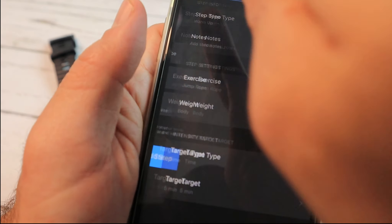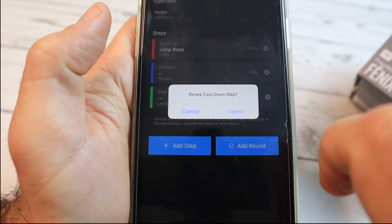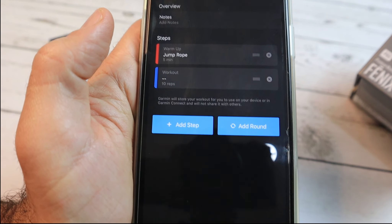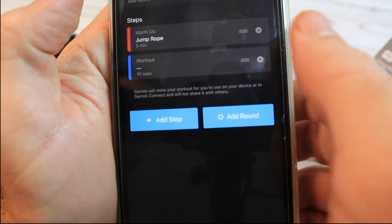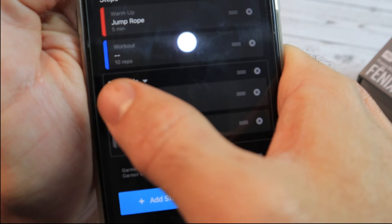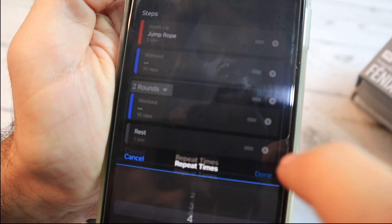Then we'll go back. For this purpose I will remove the cool down. Now we can add a round — I prefer to add a round. Now I can choose how many sets I want, so we'll choose 4 sets. Now we'll choose the exercise.